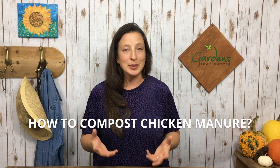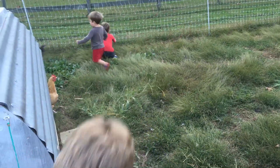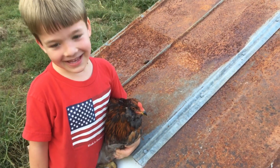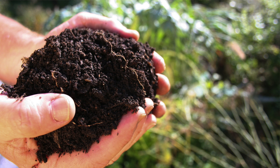Do you want to know how to compost chicken manure? Chickens are awesome, eggs are incredible, and there's a lot of manure that you have to do something with. You can't put it right on your plants — it will burn them. You're going to compost it and turn it into beautiful black gold for your garden.